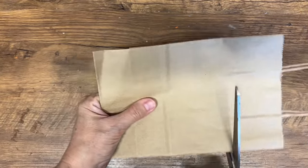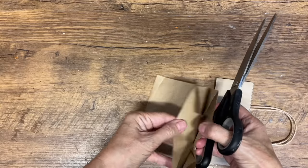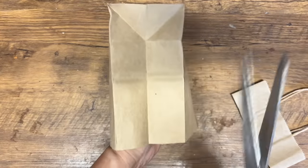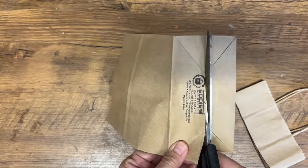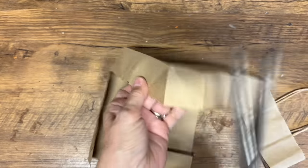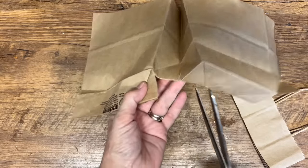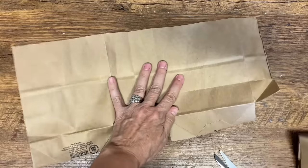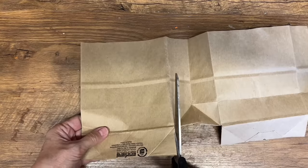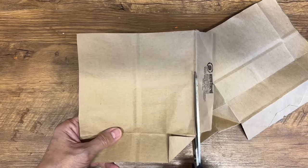Lots of brown paper bags turn into beautiful snowflakes. Cut them open, make them into one flat panel, get your template to make snowflakes, or just get creative with the kids and make them all different. This is a great way to use up those gift bags — you can string through the top and hang them from your tree. You can also use gift bags that have patterns on them and they'll turn into beautiful snowflakes too.